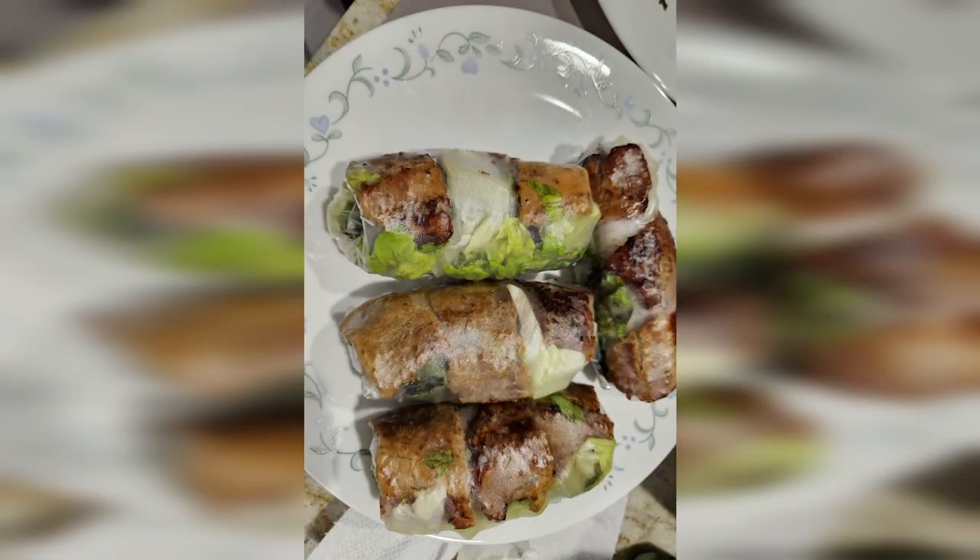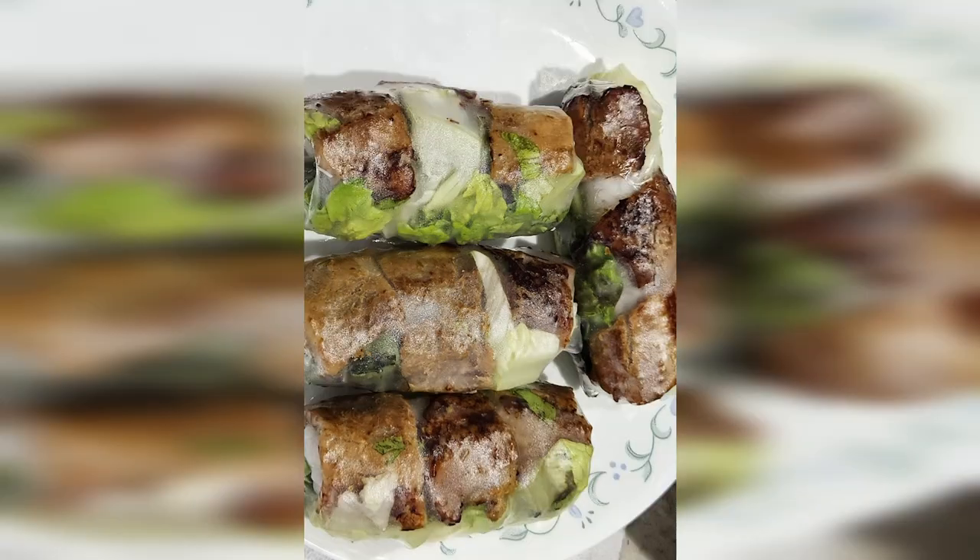Here's another example with some spring rolls. The middle is okay, but you will notice the one on the right is a bit out of focus. Then I switch over to the 3x camera — it is more zoomed in, but I think this photo looks better overall.